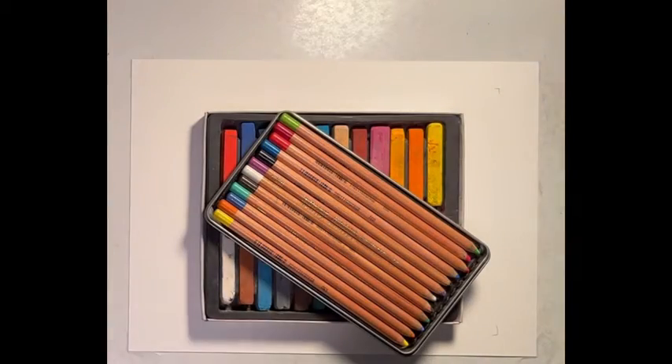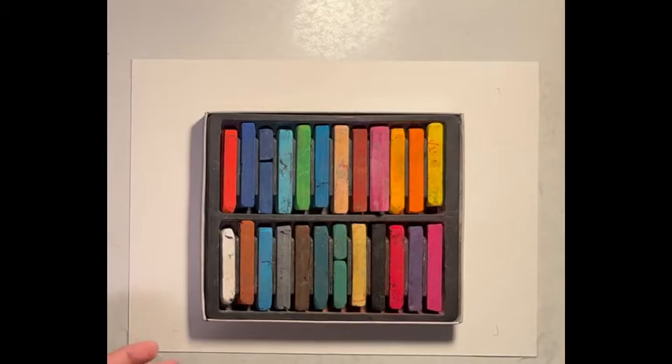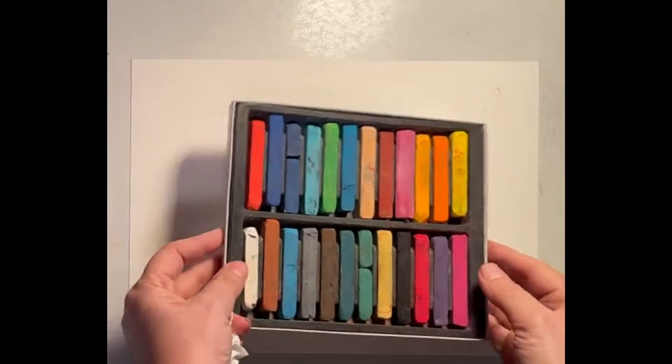I'm going to be doing a painting today in soft pastels. I have pastel pencils, I have my soft pastel sticks, and I have 140 pound watercolor paper. So let's get started.